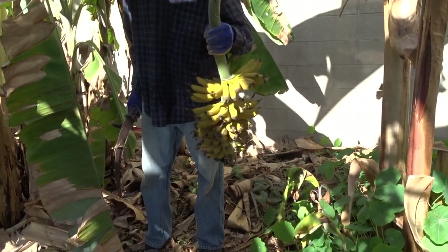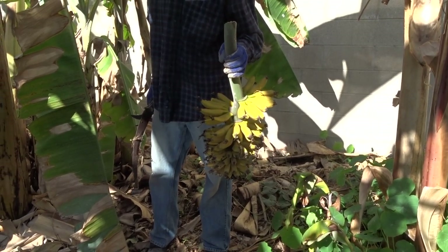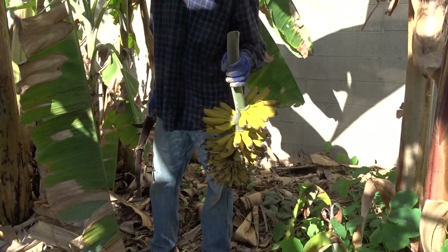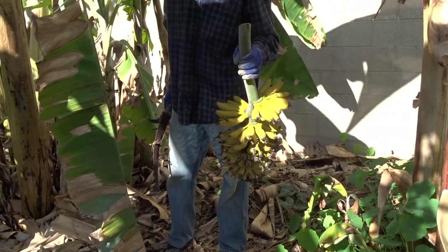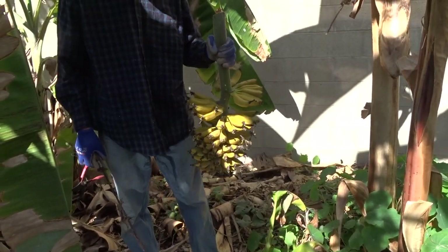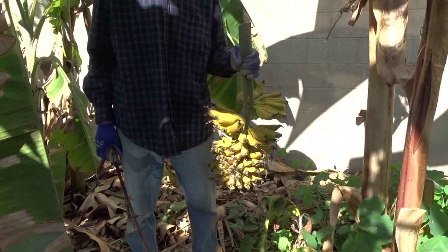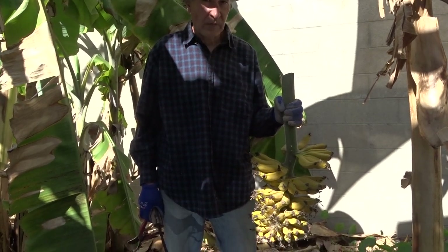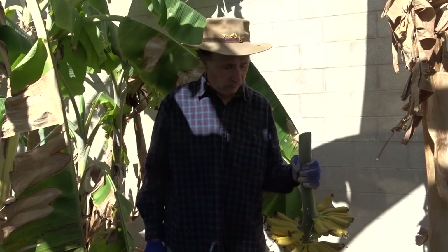That's the only downfall if you want to do pros and cons on bananas — when you have bananas, you have them all at the same time, which is wonderful because you can freeze them. You can snap them off and freeze them with the skin, or what I do a lot of times is peel them and either put them on a cookie sheet, freeze them, and then put them in a plastic bag, or just peel them and throw them in a plastic bag, lay it flat, and freeze it.